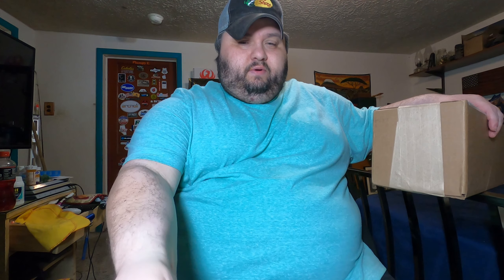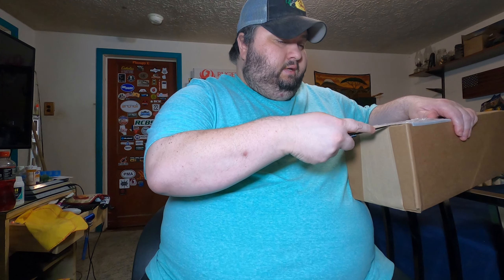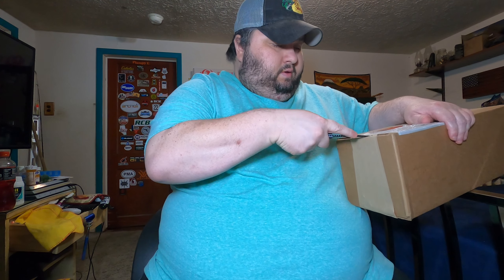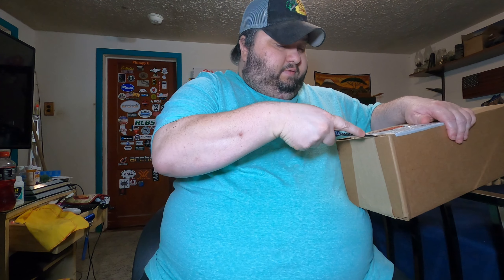As you guys know, my shoulder is jacked up, so I won't be able to test it on a rifle or anything like that, but I will bust it out of the box. They sent this out to me for review, and after this video, check down in the description.